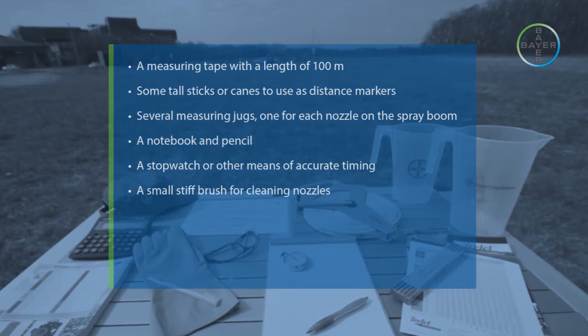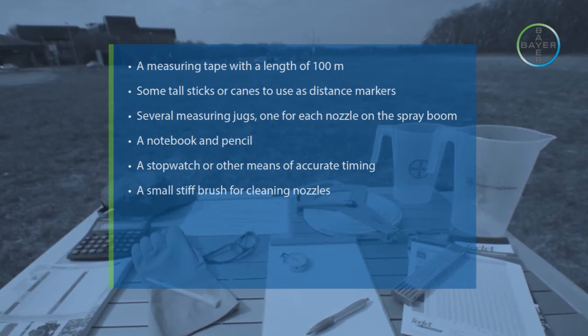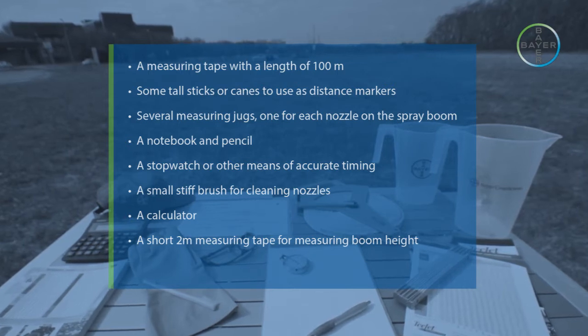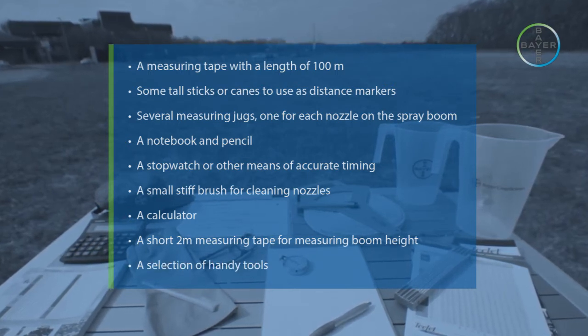A small stiff brush for cleaning nozzles, a calculator, a short 2-meter measuring tape for measuring boom height, and a selection of handy tools.